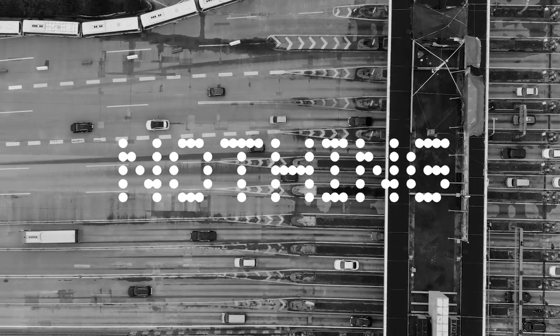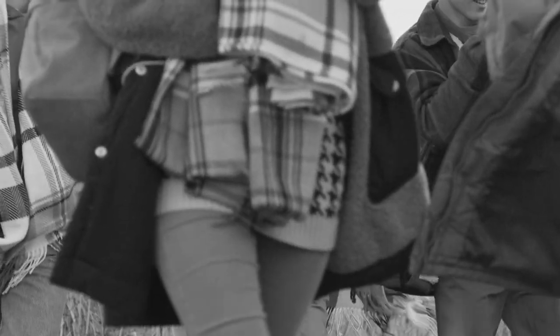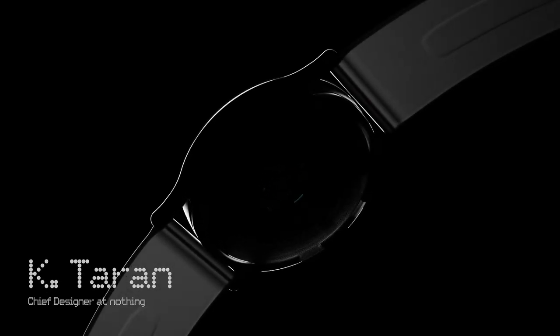We've been working very passionately on a smartwatch for a long time now. For us, a smartwatch transcends mere technology — it embodies your personality and becomes wearable art on your wrist. Introducing Nothing Watch One.